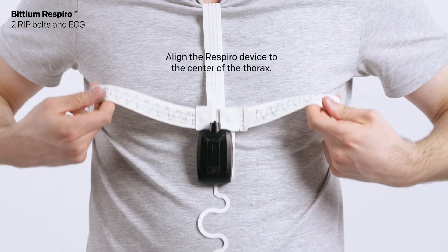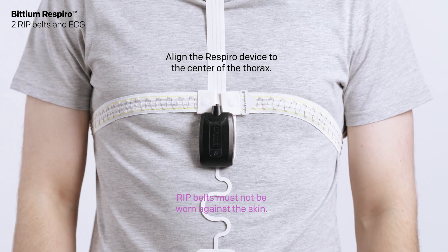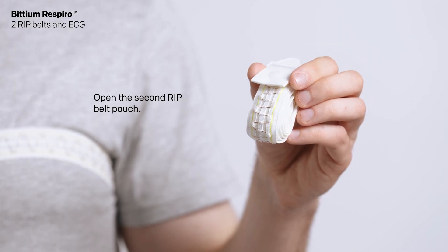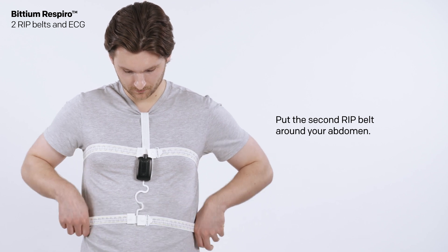Align the Respiro device to the center of the thorax. RIP belts must not be worn against the skin. Open the second RIP belt pouch and put the second RIP belt around your waist and snap into place.